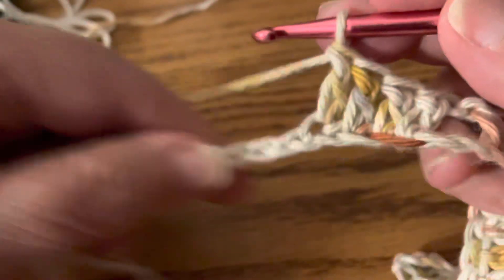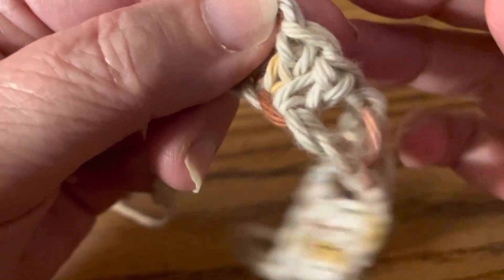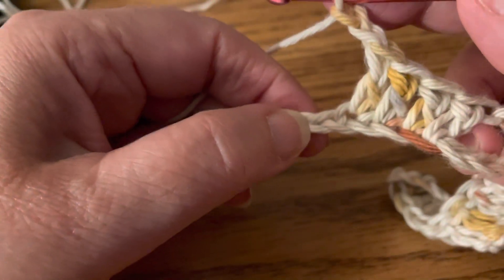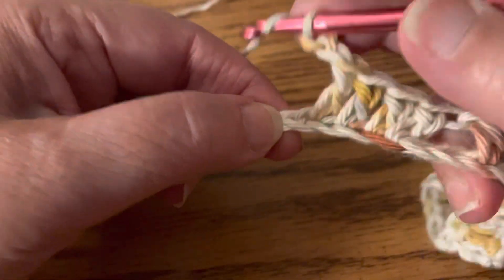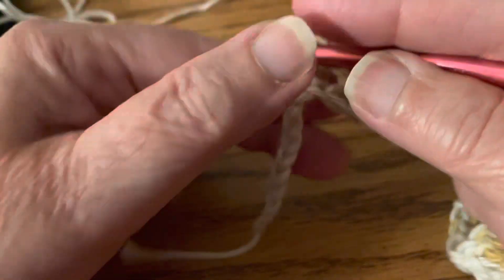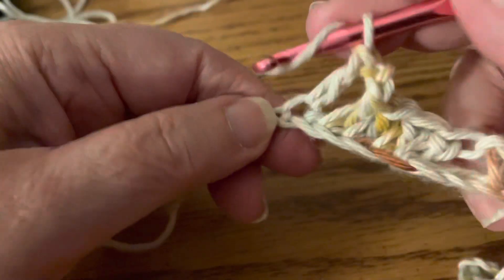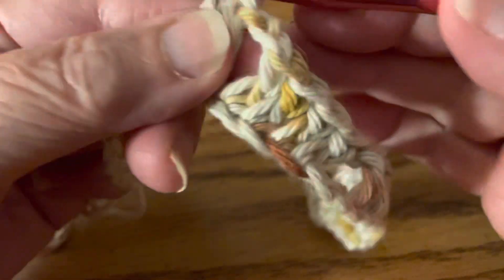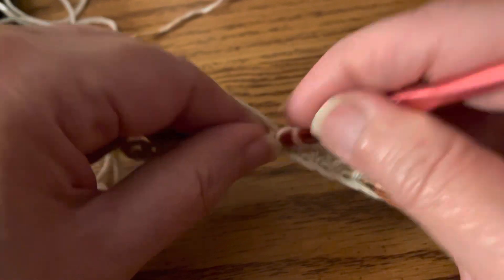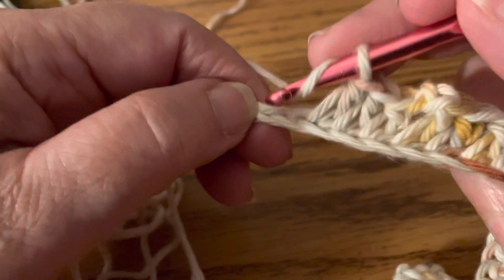In part five, we're going to chain two and do double crochets in the next four chains: one, two, three, four.